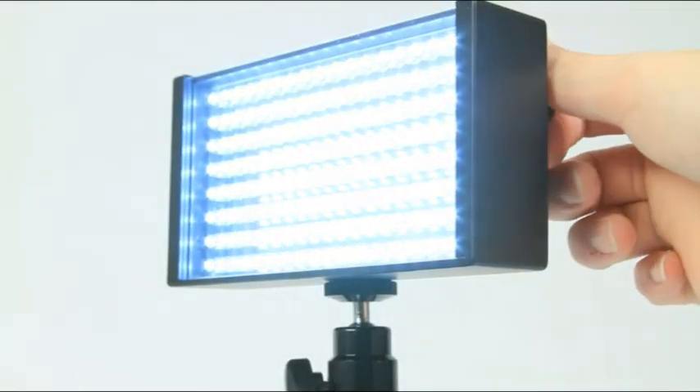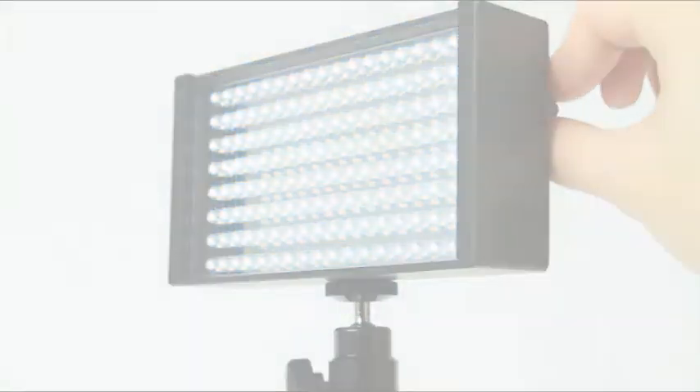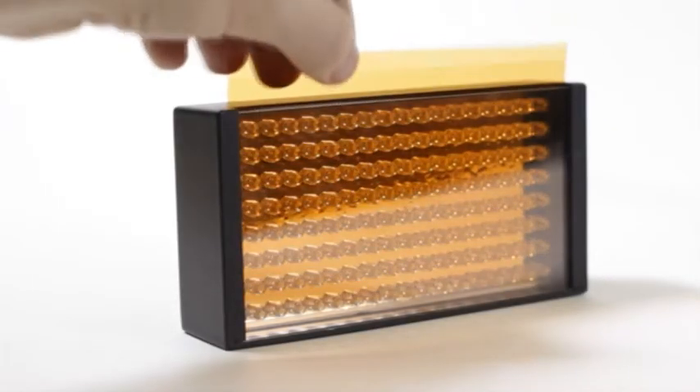Not only does the iLED-155 have an on-light dimmer, but it also comes with full and half-orange color correction gels, a quarter minus green gel, and opal diffusion.